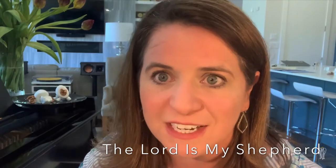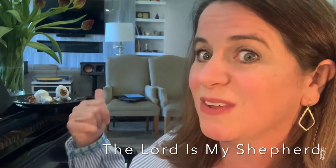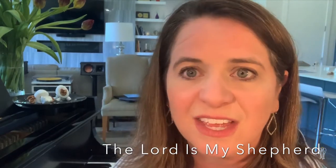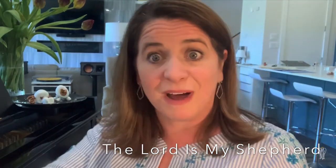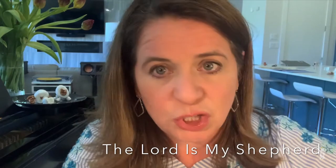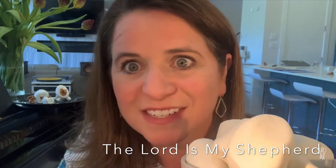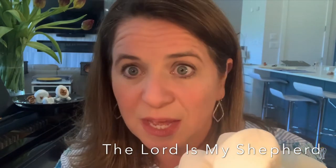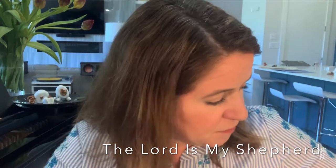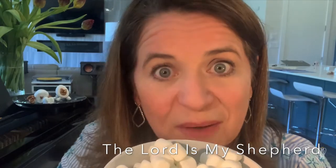I have a really fun activity for you today and it involves food. You might have noticed my sheep right over here on the piano — I made them out of some materials that you might have at your house and that you might like to snack on later. I used jumbo marshmallows. Have you ever used these to make s'mores at home? They are really yummy, but they're really big ones. You can use the regular size ones as well. I also used the mini marshmallows and those are really yummy too.